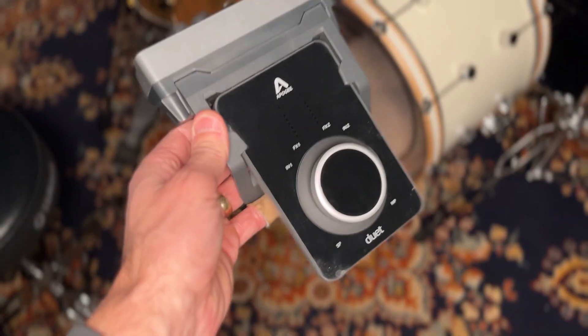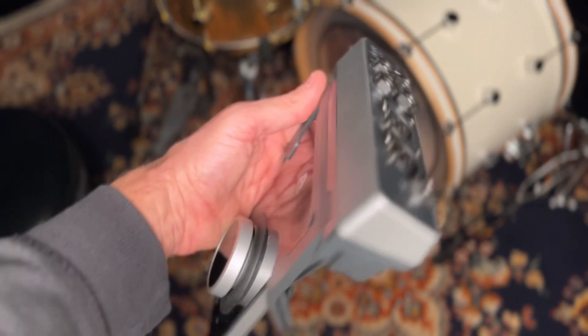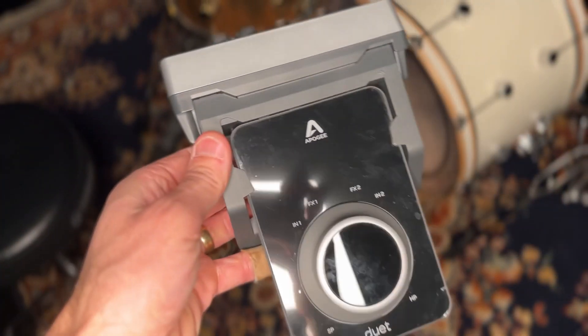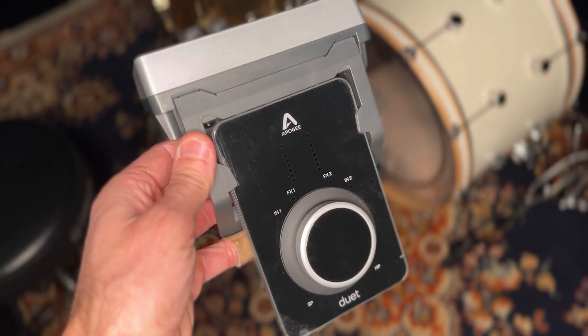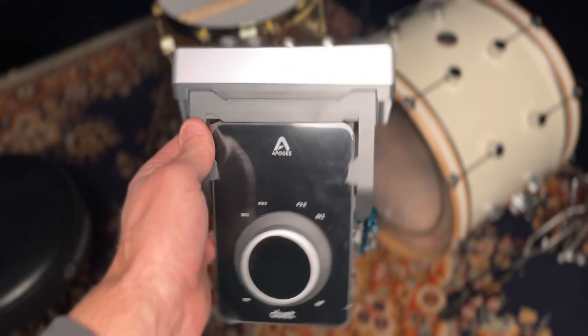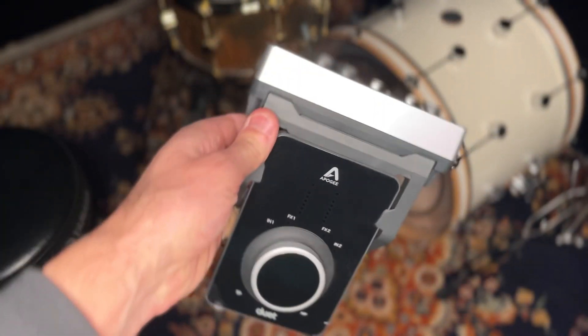I'm also using the Apogee Duet 3 — I get asked a lot about the interface, so I thought it was worth giving it a plug today. Those are all my sounds and tools I'm using for this little two-mic setup, and I'm really impressed with the sounds I'm getting out of this now. I hope you are too — any comments, put them down below. Thanks for watching, cheers!